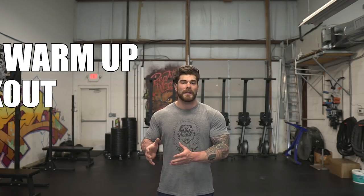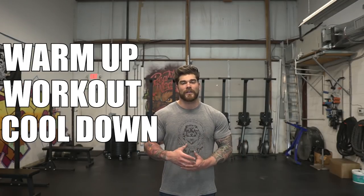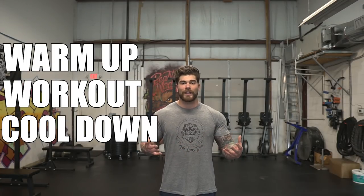The first thing we're gonna cover with this workout is the warmup. I'll take you step-by-step through the warmup, and then we'll go right into the meat and bones of the workout, followed by a cool-down. Approximately this whole thing could take anywhere from 25 to 40 minutes, depending on your level and ability. So scale up accordingly.